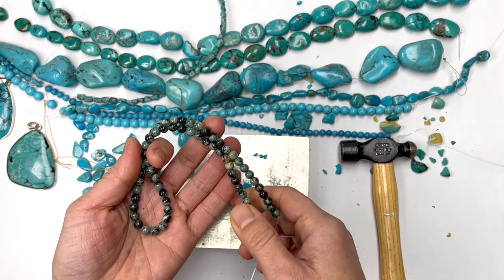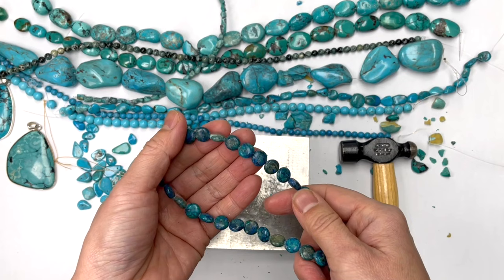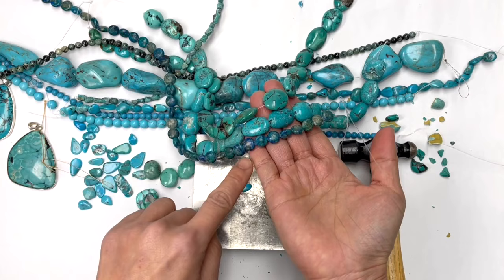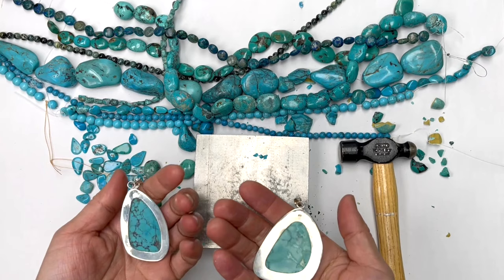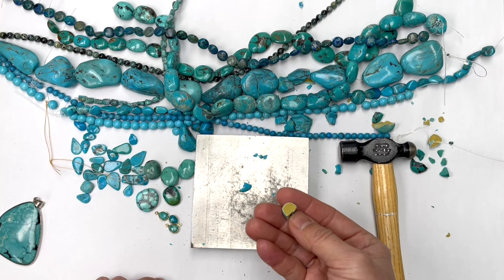Turquoise is often found in the same vicinity as chrysocolla, which has a teal peacock veining like this. It has similar properties and usually is found around the same sort of mines. It's a really pretty stone, but not to be mistaken for turquoise — even though chrysocolla is not cheap. So there you have it. Just be aware and ask a few more questions. If it's very inexpensive, the likelihood is it's too good to be true — and often is.